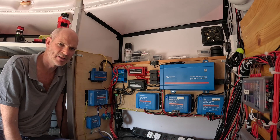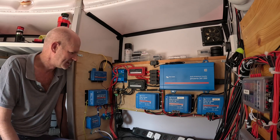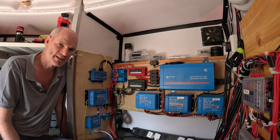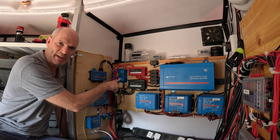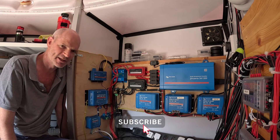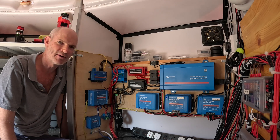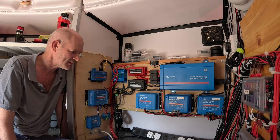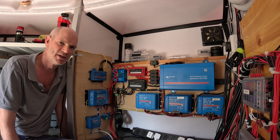Hi everyone and welcome back to the observatory. Here we are in the power section of the dome and unfortunately I've managed to blow up or at least partially damage the smart battery protect unit. When I came home from Cat Eye, the first thing I normally do is power up all the mini PCs and do all the software updates, but this time when I powered up the system, it shut down on a low battery voltage.